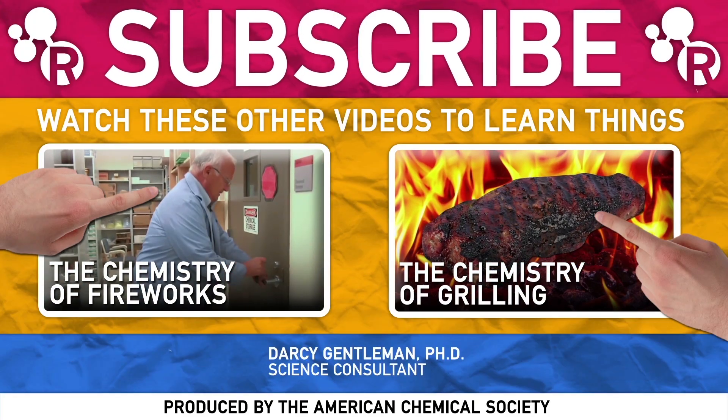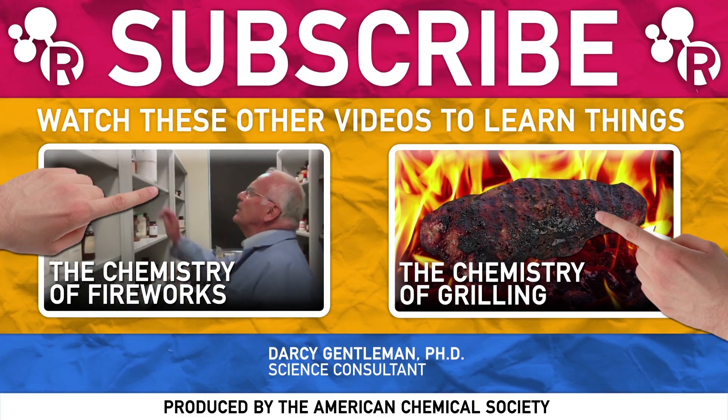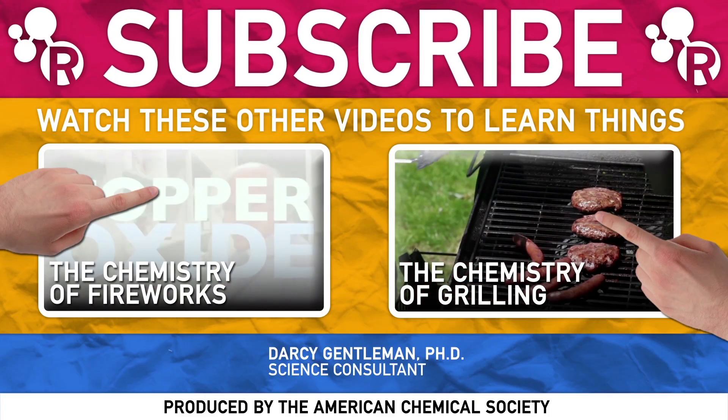Post a comment if you have any chemistry questions you need answered, or if you have anything you want to see in slow-mo, let us know. Hit thumbs up and subscribe on the way out, and we'll see you again very soon.